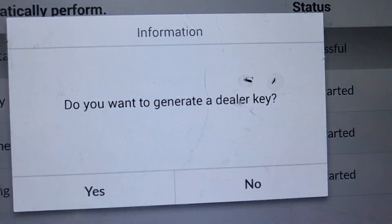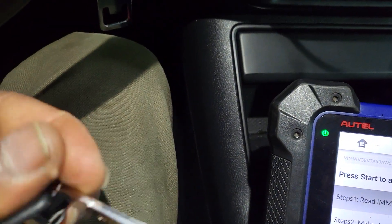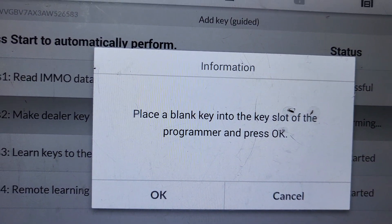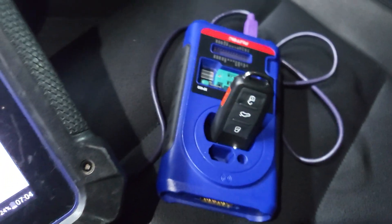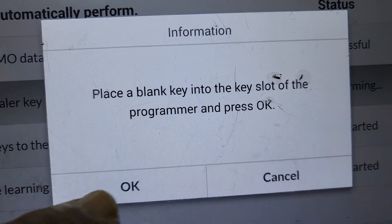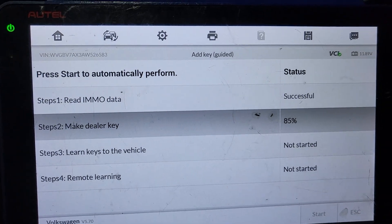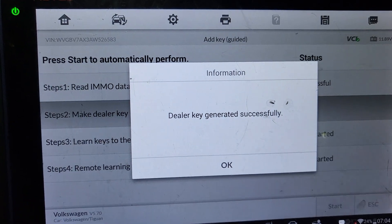Do you want to generate a dealer key? This is very important. I will say yes, of course, and then you are going to see what happens. Performing connecting to program. Place a blank key into the key slot for the program and press okay. I am going to put it here and say okay. I am preparing the dealer key — 30%, 50%, 85%. Dealer key is generated.